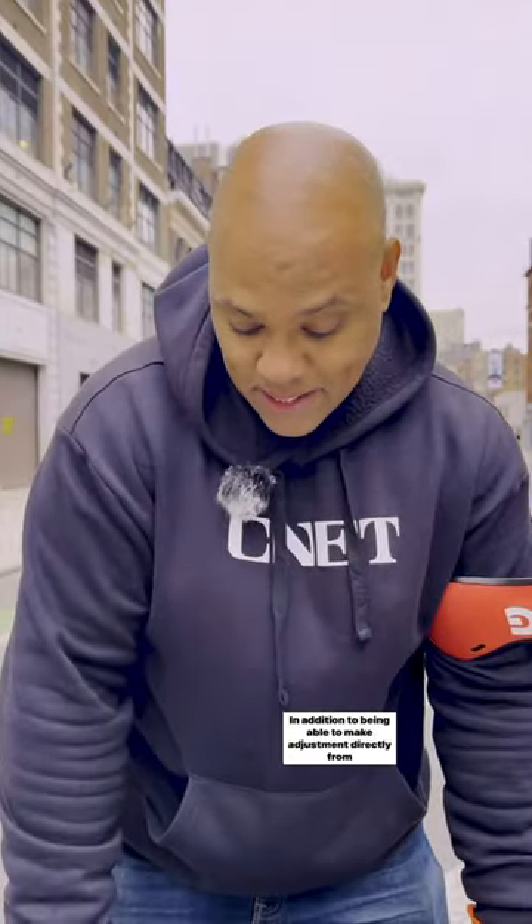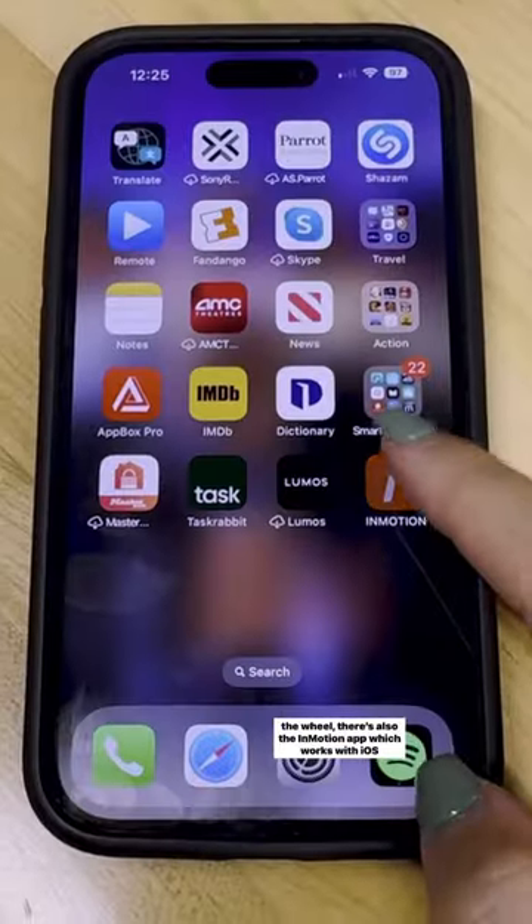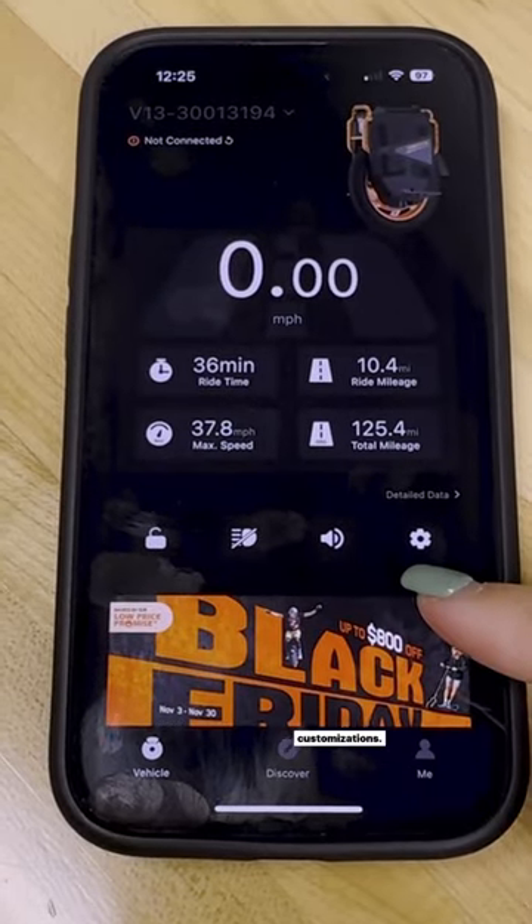It even has a display that indicates your speed, your battery, and your total mileage. In addition to being able to make setting adjustments directly from the wheel, there's also the InMotion app which works with iOS and Android that gives you a little more extensive customizations.